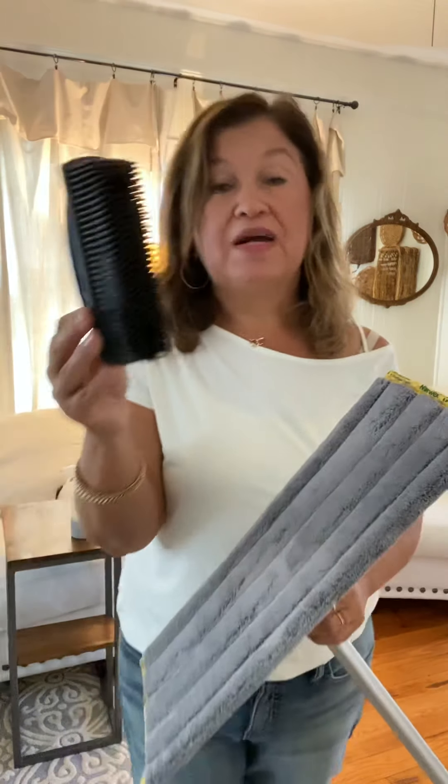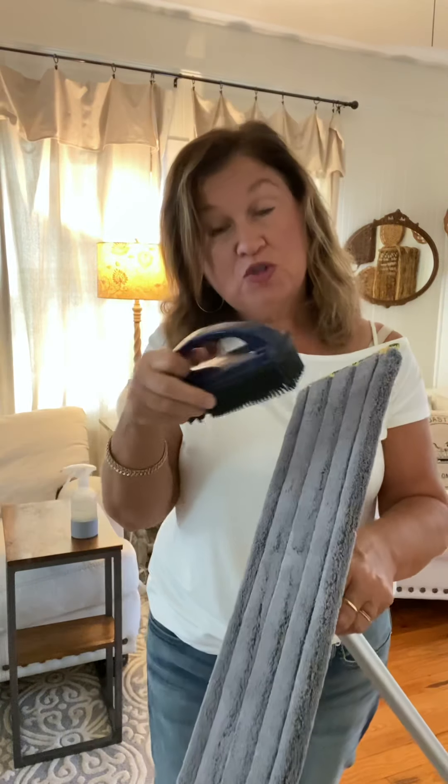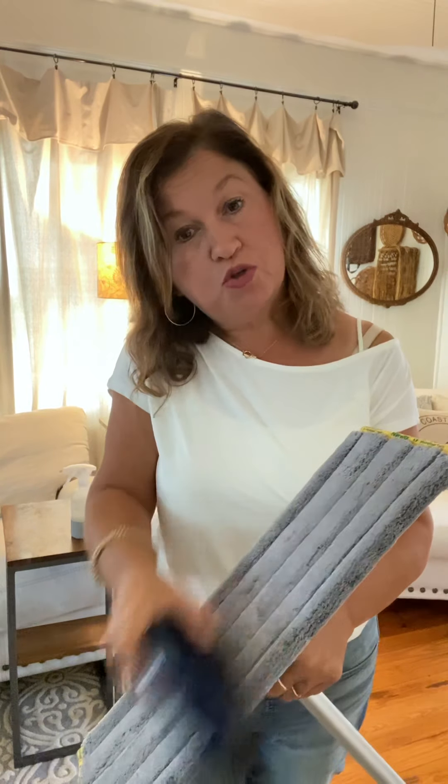Grab your dust mitt and go sweep it right into the garbage. When I am sweeping with my dust mitt into the garbage, I often grab my rubber broom. When I'm sweeping the yuck that comes off of my dry pad, I do the same thing — go straight to the garbage can. Done. It doesn't get much easier than this.